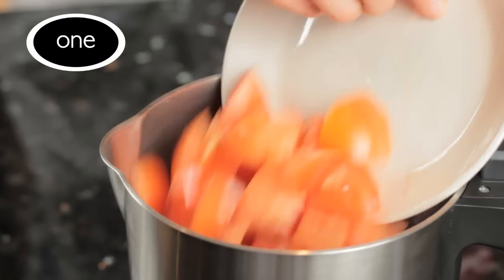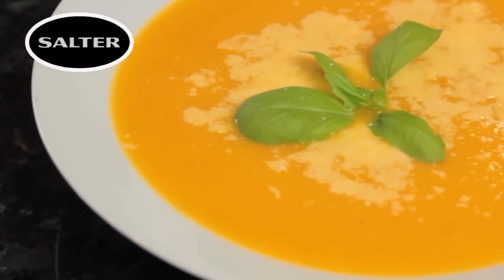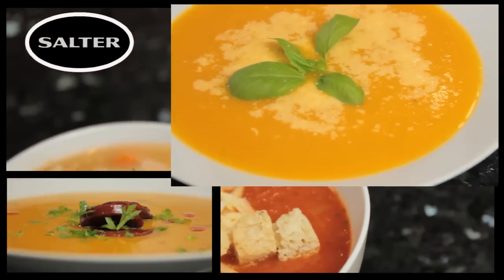That's right, just add the ingredients, press, and forget. And those fresh ingredients will give you a delicious, healthy soup in just 20 minutes.